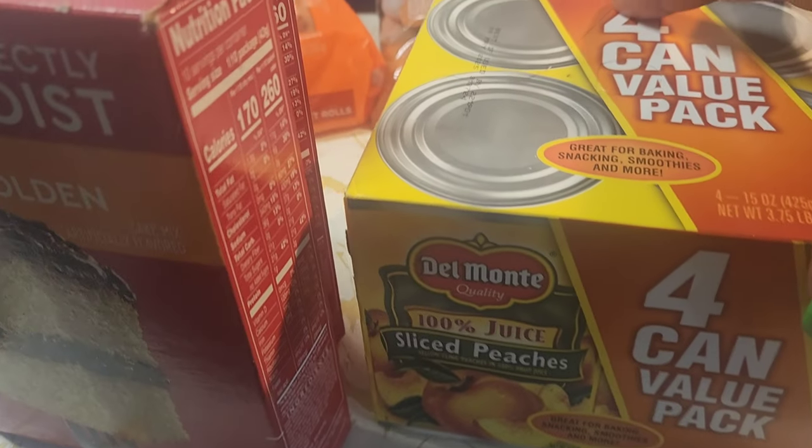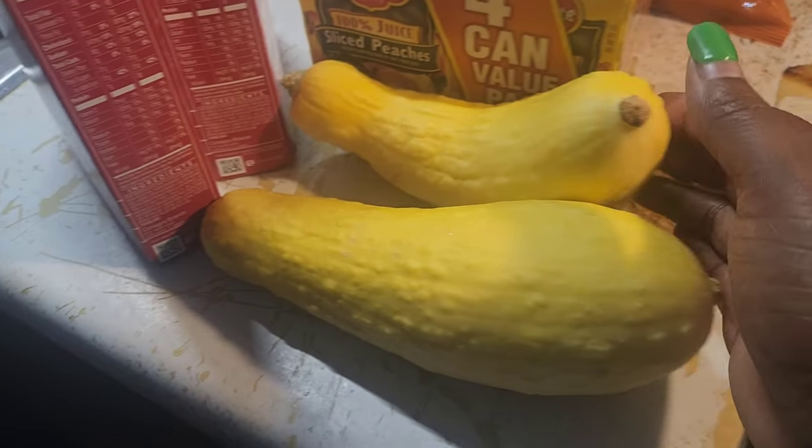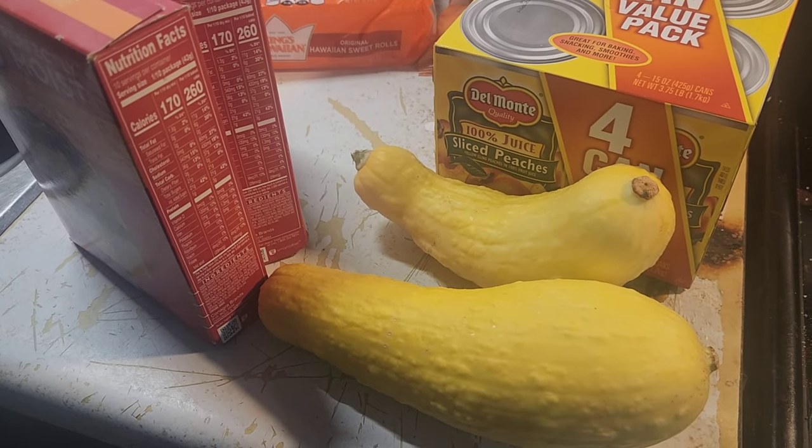I also want to make a peach dump dessert, so I have this cake mix and my cans of peaches. I got butter already in the fridge. I'm going to make rice when I get back. I also have some squash that my uncle brought me from his garden — I may do something with that. I'm undecided on the vegetable, but I might make some macaroni too. I'll figure out eventually what I'm going to make.